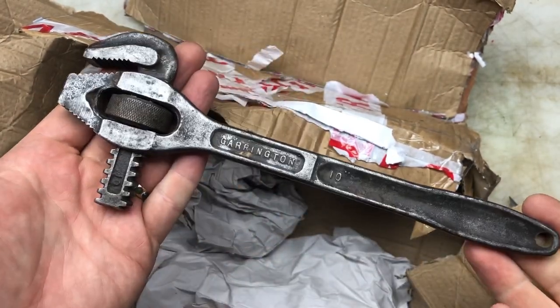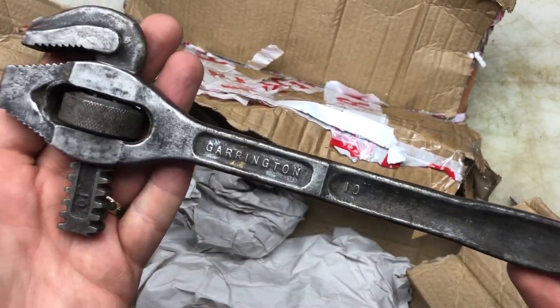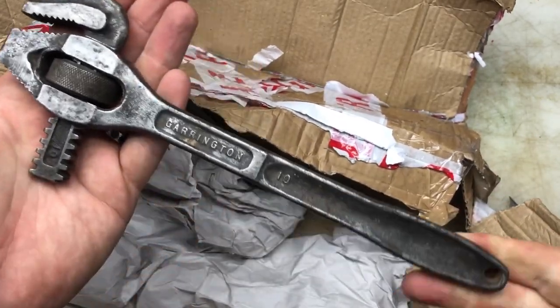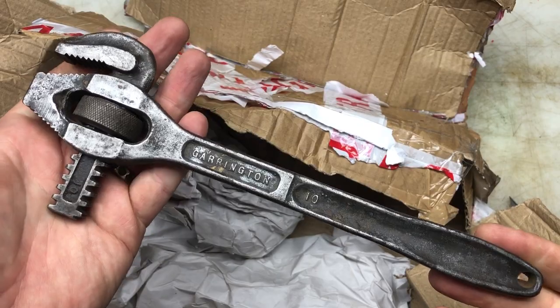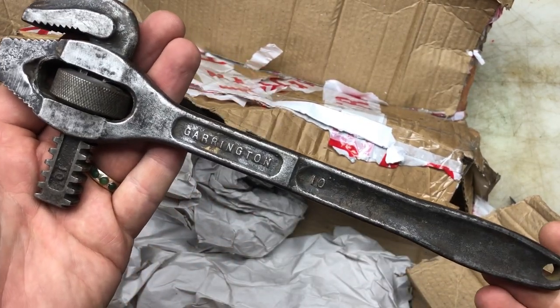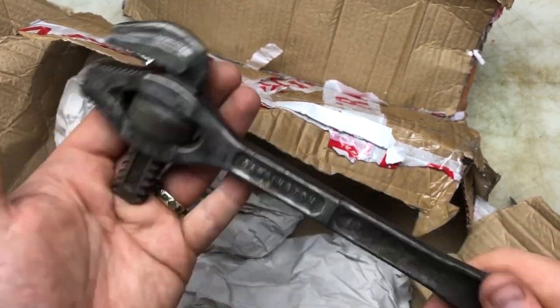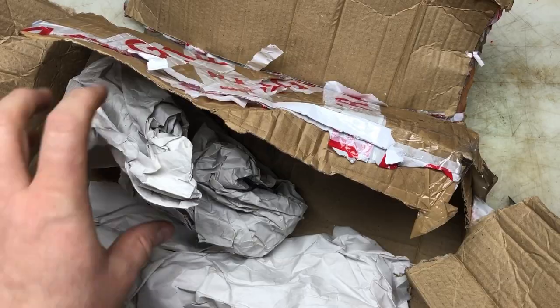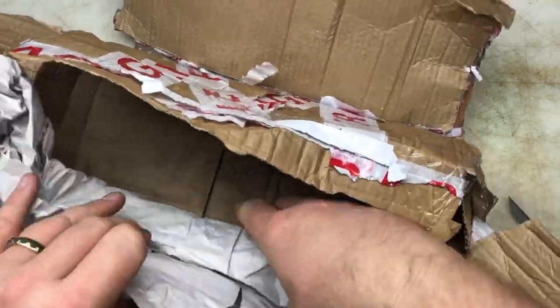I'm going to go to the post office now and get this posted straight away to my friend, who was very kind to let me buy from his collection. I bought 70 wrenches from him and he had 3,000 different ones, so I don't think I made a dent. This is going straight in the post now. Jim, thank you so much for doing a little swap — apparently you sent something else as well.